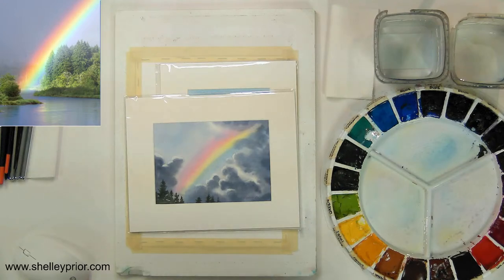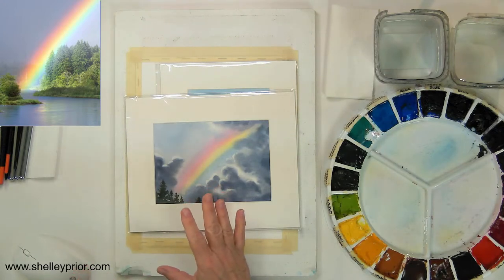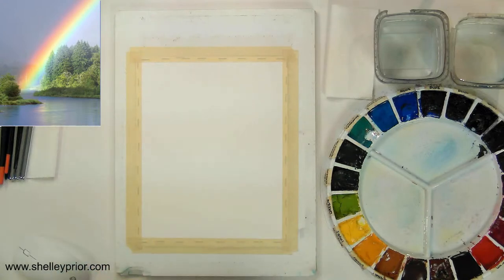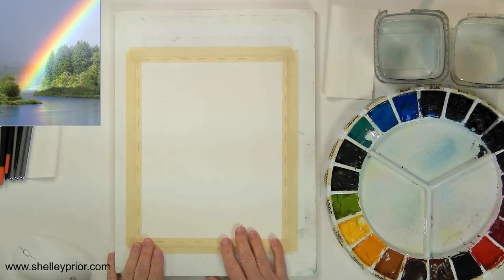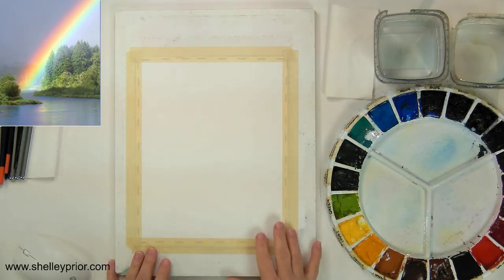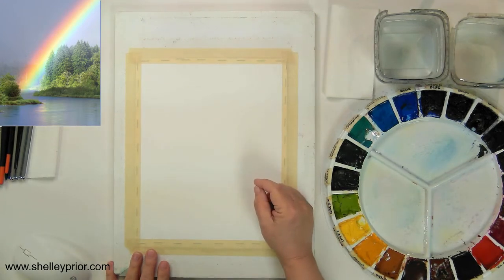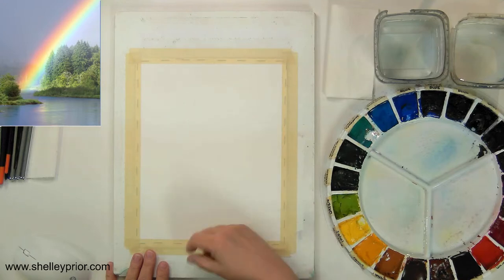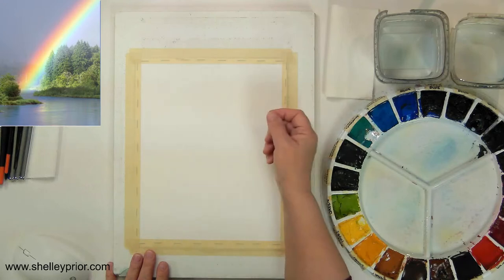Just before I do, good morning to everybody who's just arriving. Thank you so much for joining and let a friend know that we're about to begin. So the first thing I have here is my white paper. I don't have anything drawn on here. I don't want to draw out my rainbow because I really don't want to have pencil lines. I'm basically going to use the natural curve of my arm to get my shape.